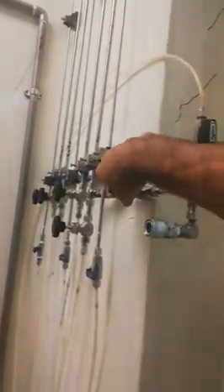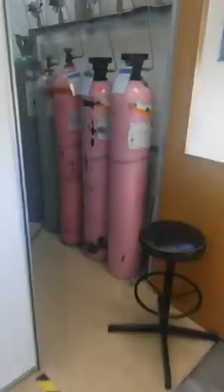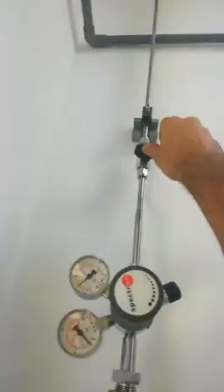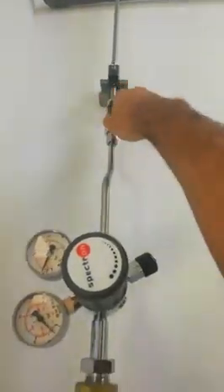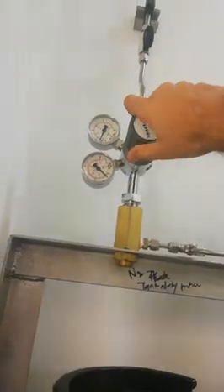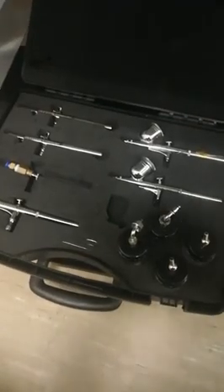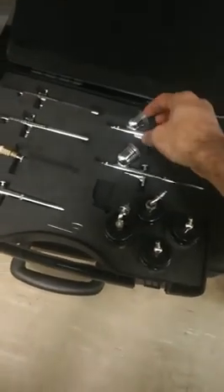First we have to turn on the nitrogen setup. Here we have different shapes available.